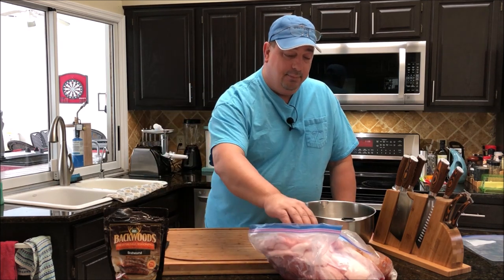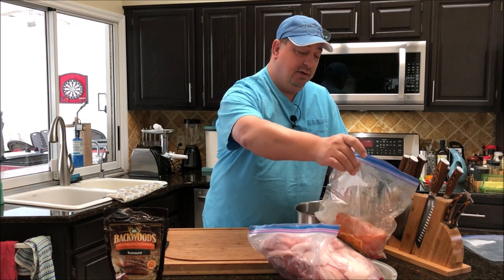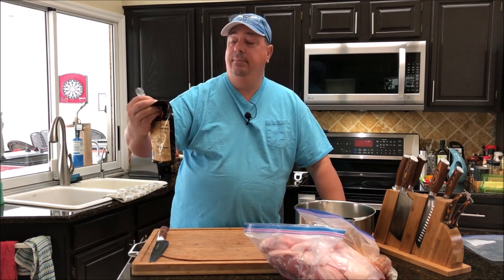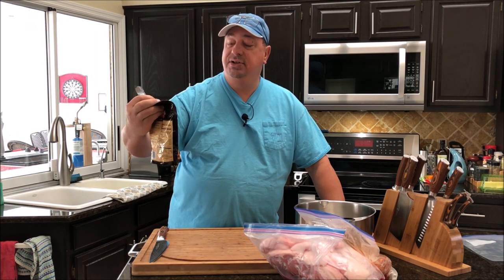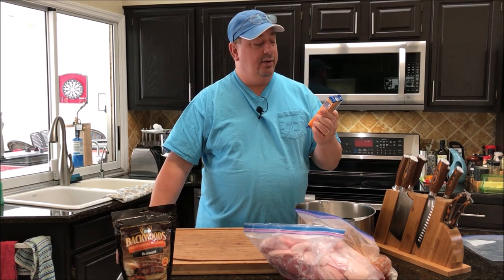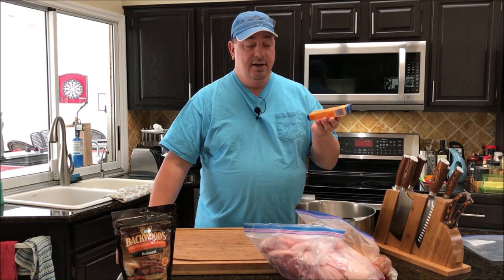I've got a big piece of pork butt, a piece of loin that's really lean, and some extra fat I kept from another pork recipe. I've got my Backwoods fresh sausage bratwurst seasoning, and I'm going to cube up some mild cheddar cheese to throw in there — so I'll have cheddar cheese beer brats. Haven't done those yet, so we'll see how it works out.